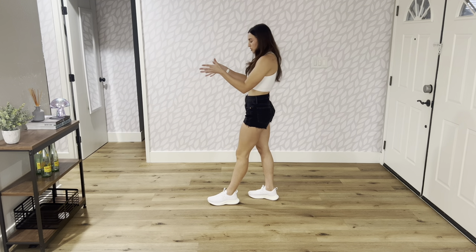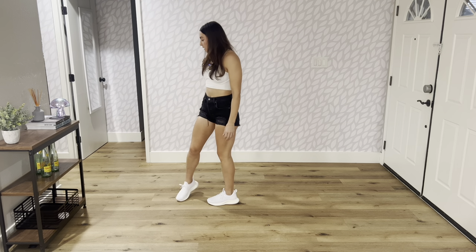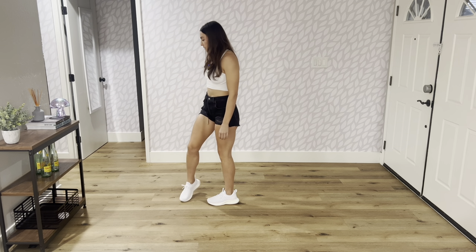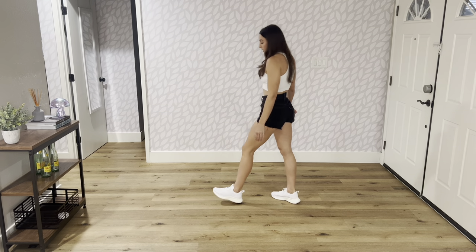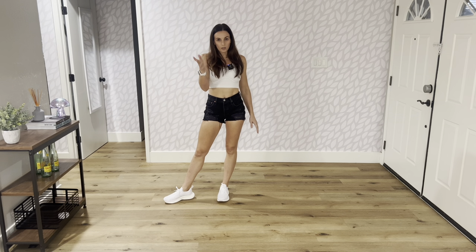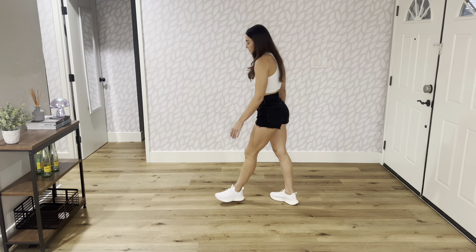We just turned that quarter, so we're facing nine. Right foot comes forward for a stomp, heel goes out, comes back, and then kicks. So it's stomp, heel, back, kick, step back right, tap left, step forward left, and then scuff. Now face your six o'clock wall, or the back. With counts: one, two, three, four, five, six, seven, eight.